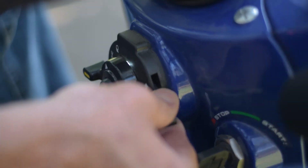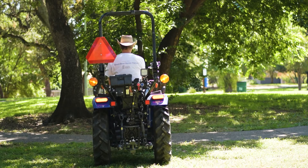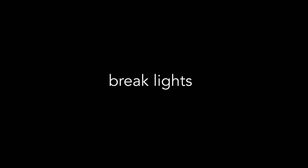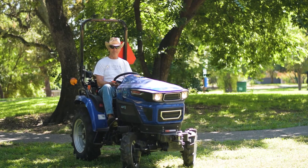Use the turn indicator to let people know which way you're going to turn, and always have the emergency flasher on when you're on the road. The brake light lights up when you step on the brakes to let people behind you know that you're slowing down. Use the headlights at night so you can see where you're going.